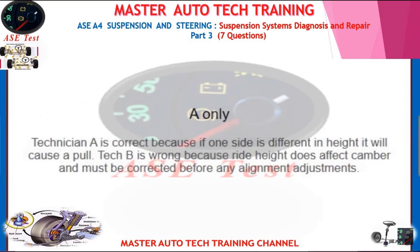Only Technician A is correct because if one side is different in height it will cause a pull. Tech B is wrong because ride height does affect camber and must be corrected before any alignment adjustments.